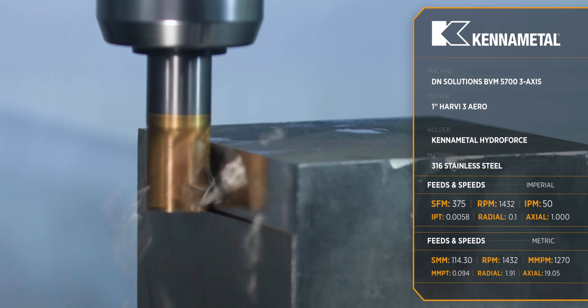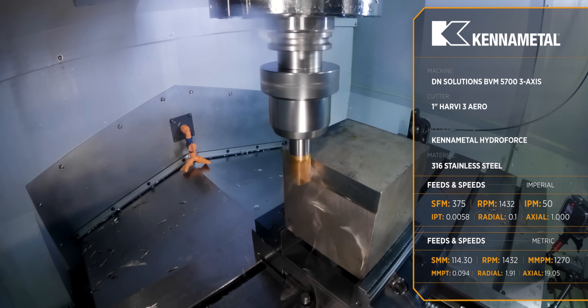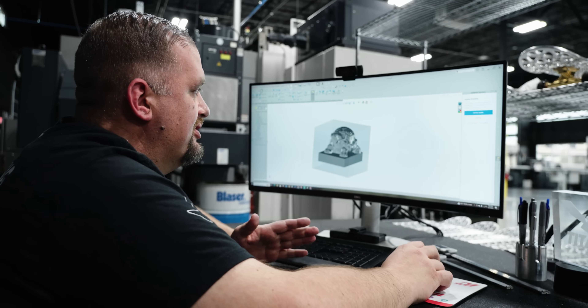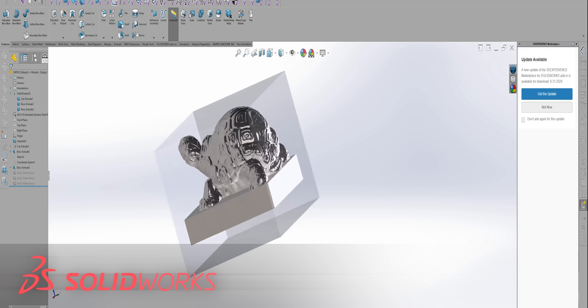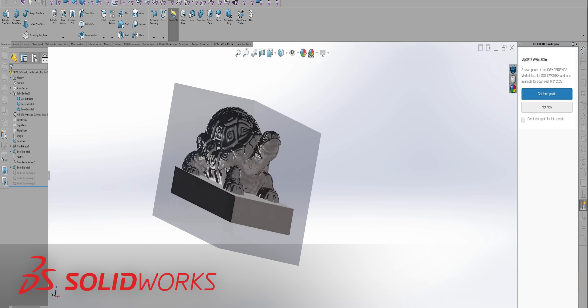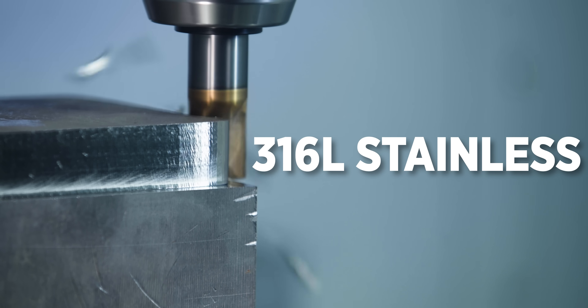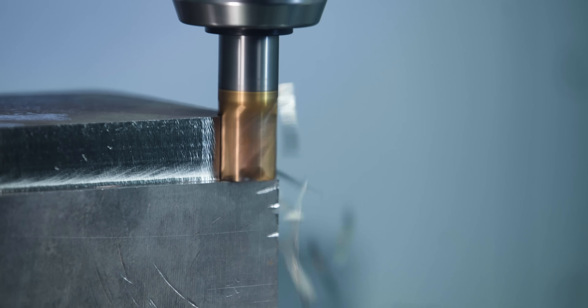Because this is for Titan's birthday, we have to make sure we take some pretty aggressive cuts here, otherwise I know he's not going to be happy. So here we are in SolidWorks — we have the model of our turtle, our stock modeled in, and our second op fixture. We're going to make this out of 316L stainless so that if Titan decides to put it outside in the pond, it's not going to rust on him.